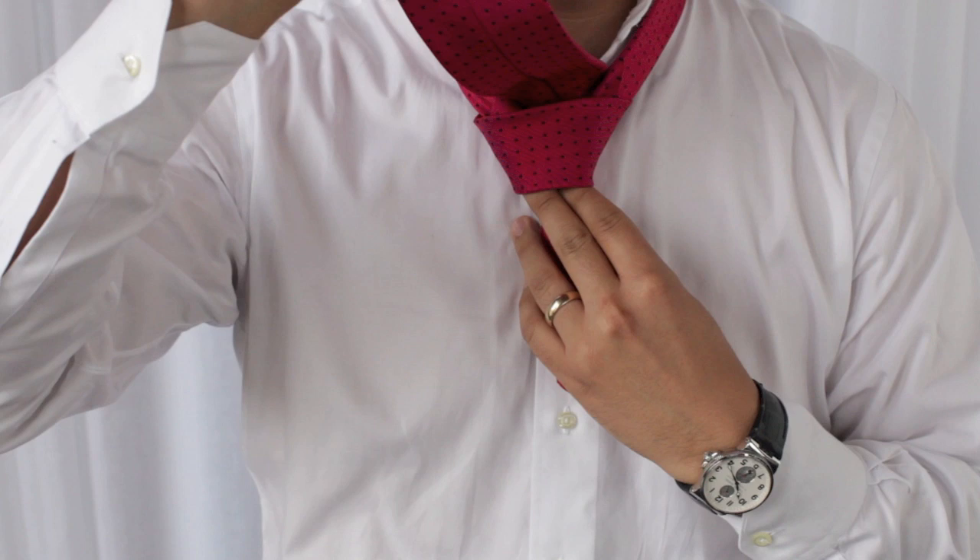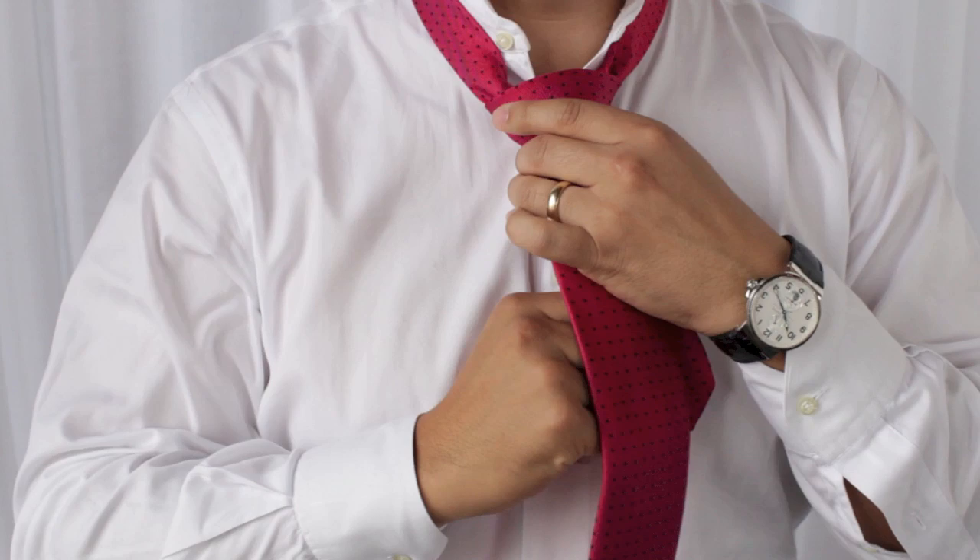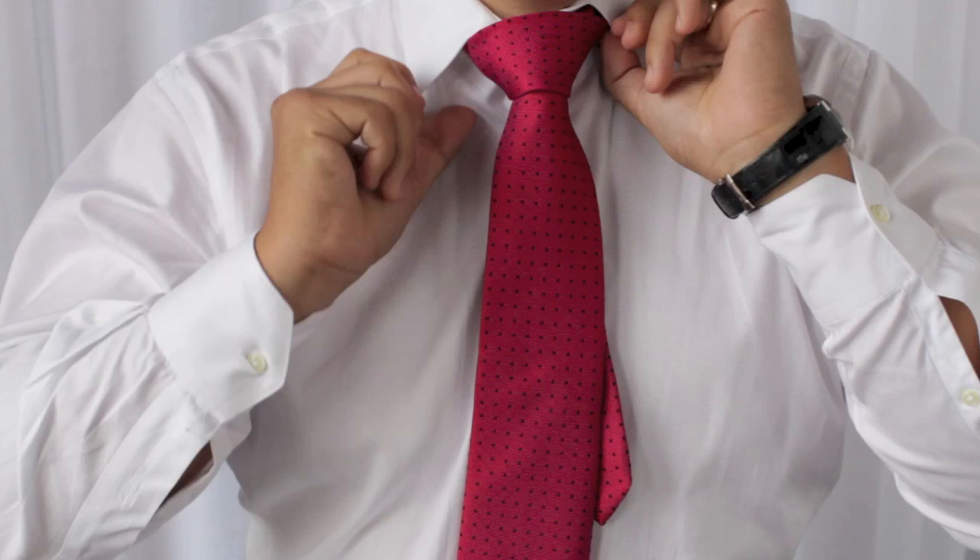All you're going to do is pull that taut straight down through, set the front, adjust the back, pull your collar down, button that up, and pull your tie. That's a full Windsor.